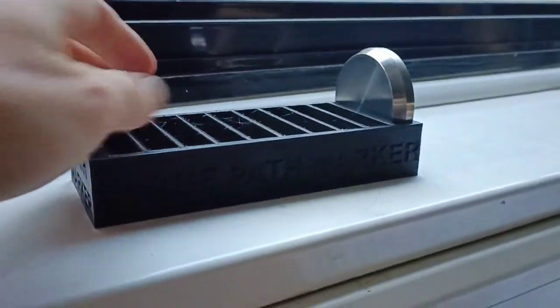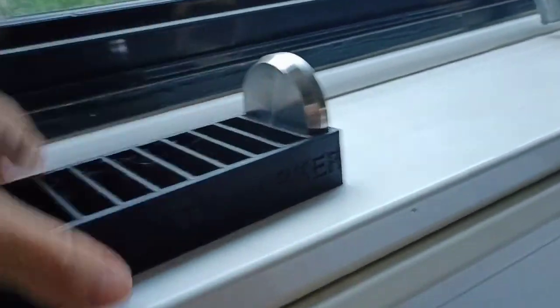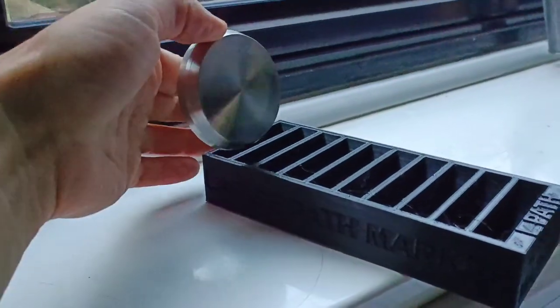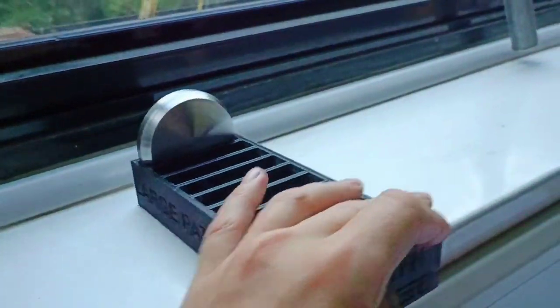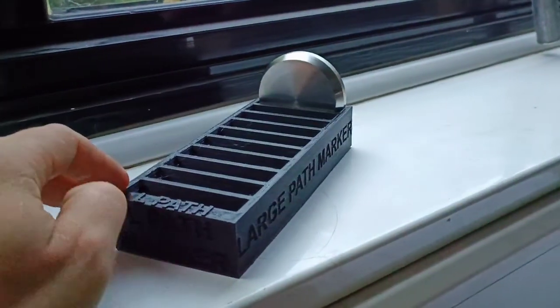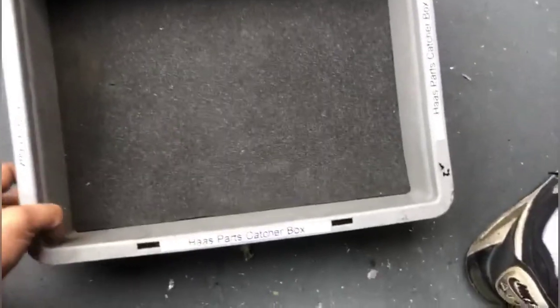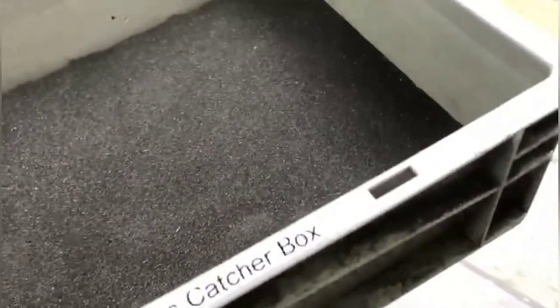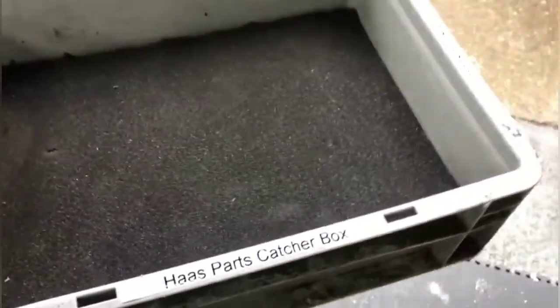I've created this new little path marker holder. As you can see, there's a path marker in the back — it's actually rounded on the inside, so it's cut perfectly for these parts, they fit straight in. It takes 10 and everything's engraved in there nice and clear. I've put a bit of foam in this box and gave it a couple of labels — it's going to be the parts capture box for when parts come out of the conveyor, so the foam is there so the parts don't get dented.